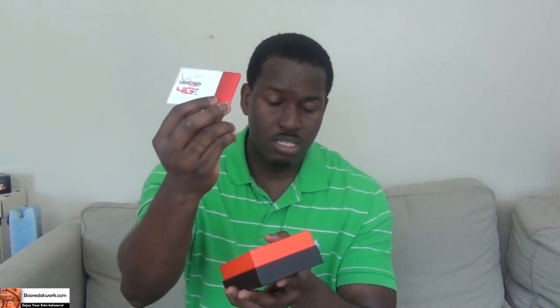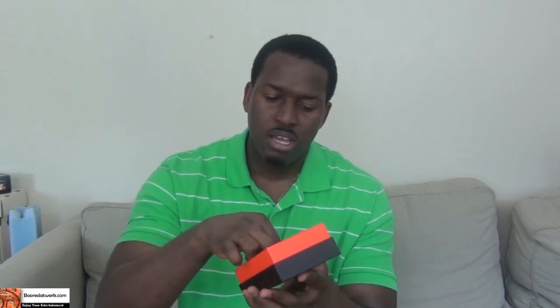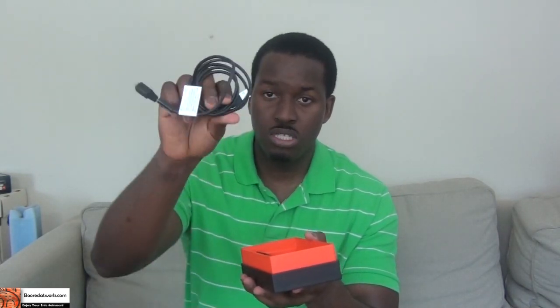What else do we have in here? We have our 4G LTE SIM card pack — LTE on Verizon uses SIM cards. It does have your master device booklet and user manual. Also your mini USB cable for data transfer and charging, and of course your travel plug-in charger. That's pretty much it for the box contents.